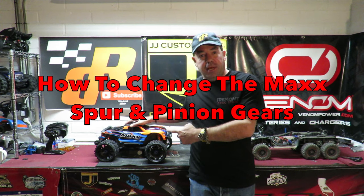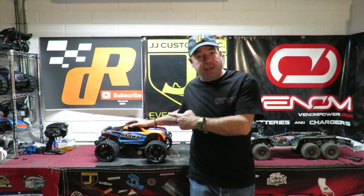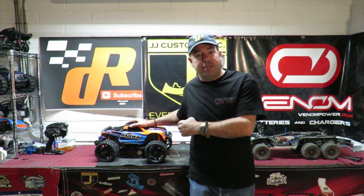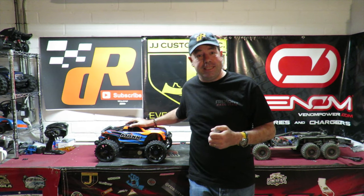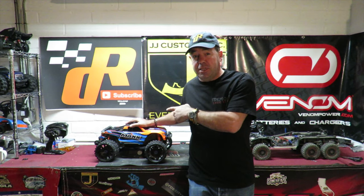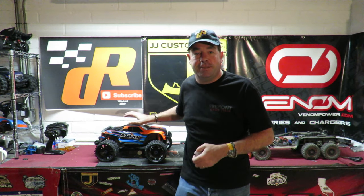In today's video I'm going to show you step by step exactly how easy it is to change the Traxxas Maxx spur gear and then how to change the Traxxas Maxx pinion gear. Previously I thought the Arrma Granite was fairly easy to work on in terms of changing the gearing, but this thing has absolutely boggled my mind with how easy it is.